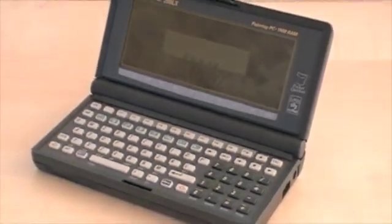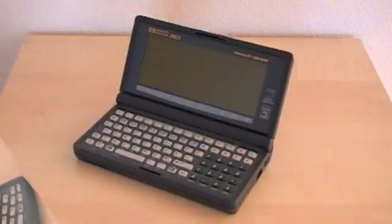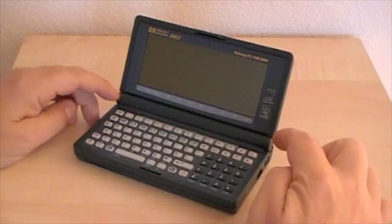The HP 200 LX palm-top computer has a built-in self-test. To get into test mode, close all open applications and turn your machine off. Then keep pressed Escape while turning it on again.